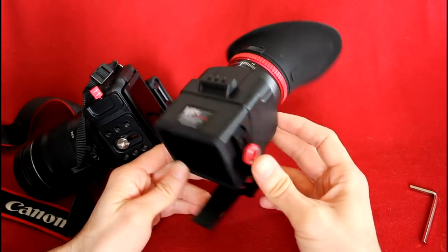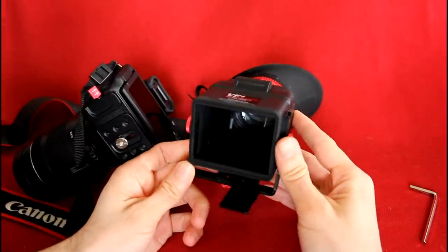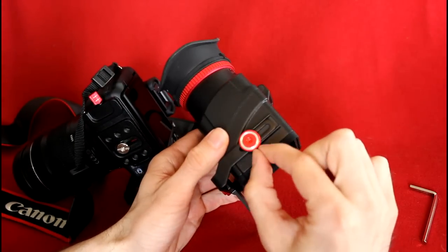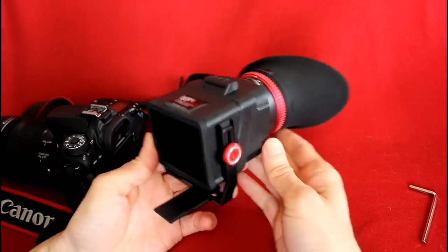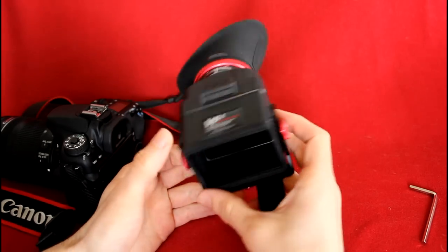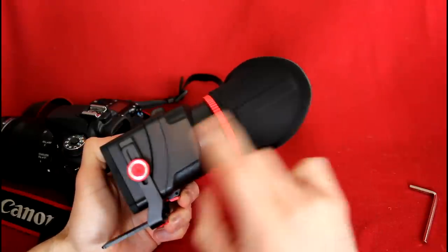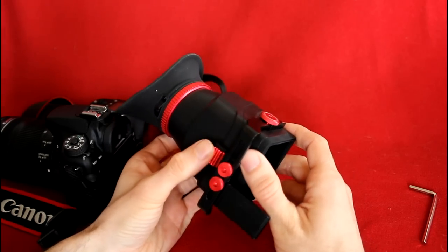This is professional grade. It is so well made, it's surprising. It's not that expensive — around $200 Canadian, I think I paid for it. At quick first glance, what you need to know is that everything that's black is plastic, except for the eyepiece, which is rubber. Everything that's red is metal, and I think it's all aluminum.